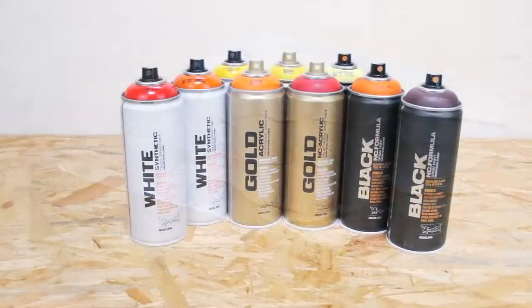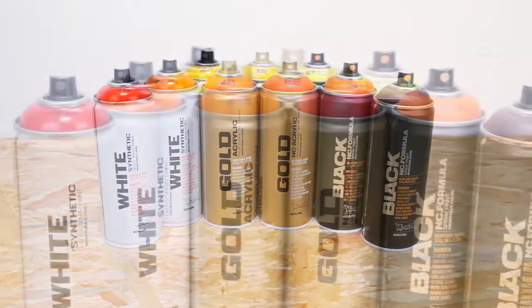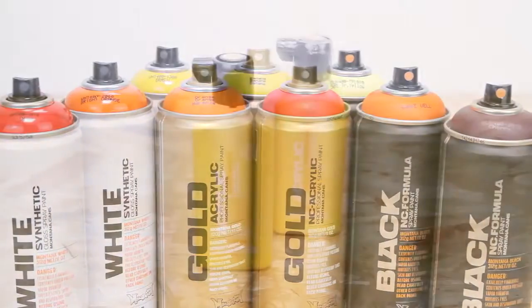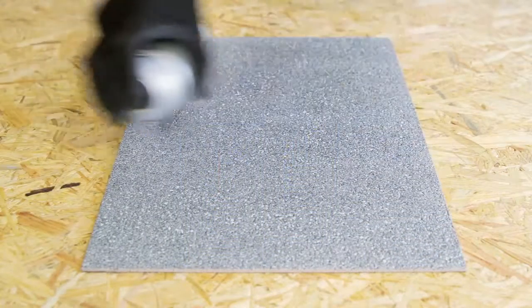The Montana Granite Effect can be over-painted when fully dry and cured with other Montana lacquers, such as Montana Gold, Black, White, or acrylic paint. Seal with Montana varnish for further protection.